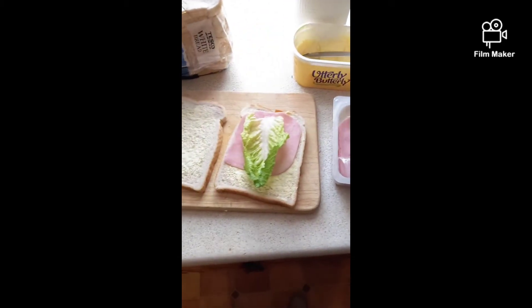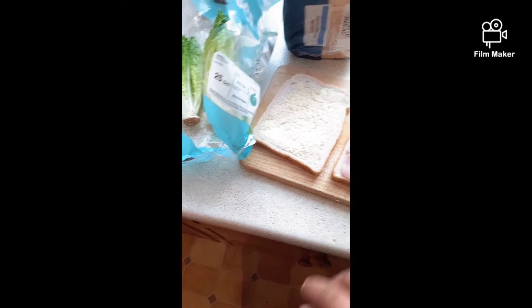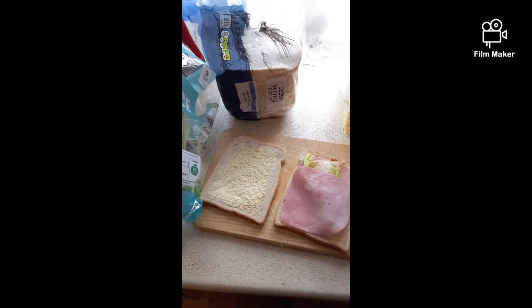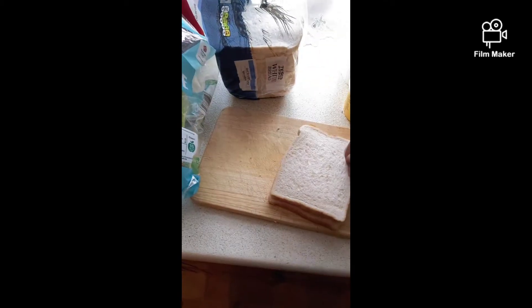And then we put another slice of ham on top of that. It's really lovely. For the third one, cover the greenness. And now you have to close the sandwich, pack it together.